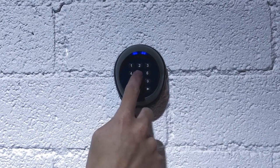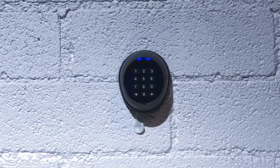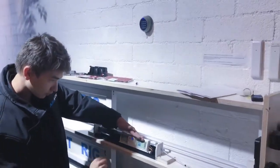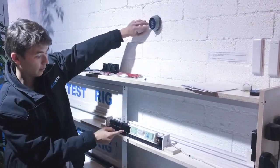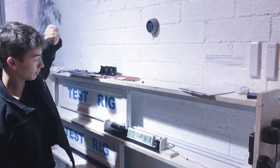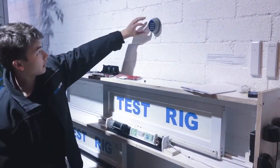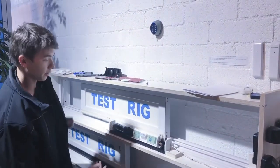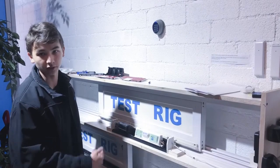So now the passcode for channel 2 is 5-6-7-8. And if we wanted to test this on the unit — this has of course already been paired to this unit — we enter in 1-2-3-4 for channel 1 and the unit will trigger. And if we enter in 5-6-7-8 and enter channel 2, the unit will trigger. And that is how you change the passcodes for your Autoslide 10-digit wireless keypad.